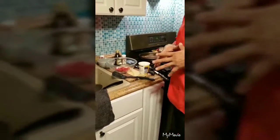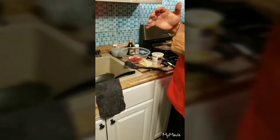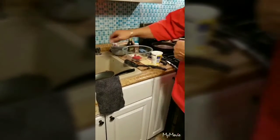Alright guys, today I'm just gonna make a quick breakfast — it's gonna be uploaded for Valentine's weekend. Let's get a quick raspberry ricotta pancake.